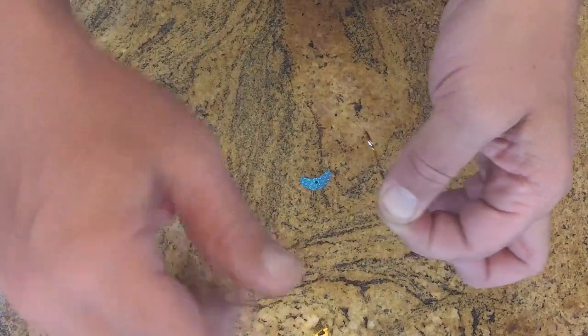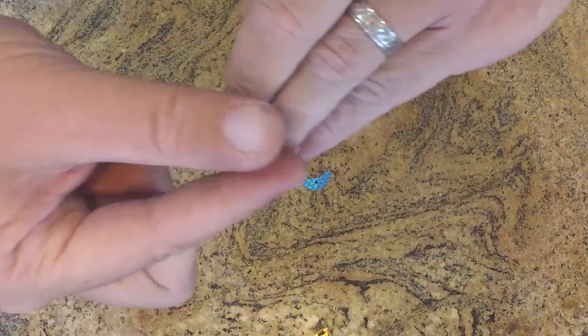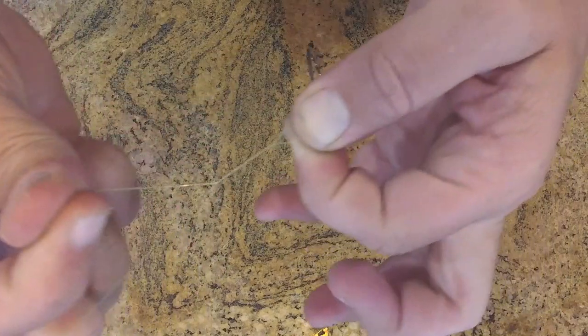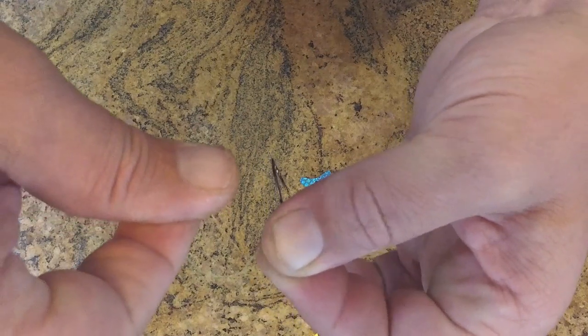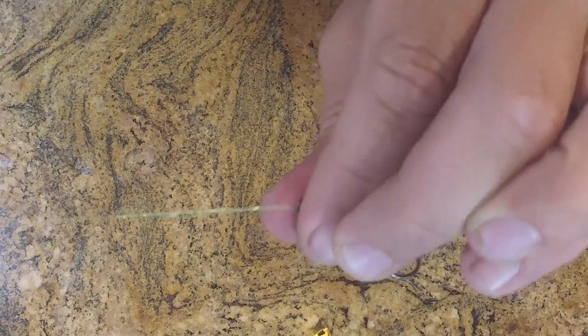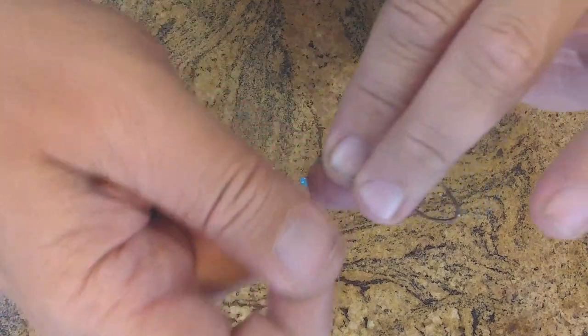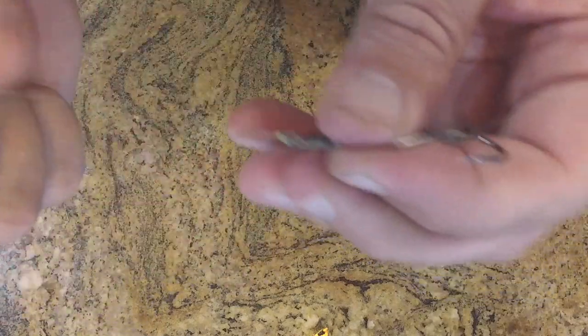From there, you take your line — your tail end — and you want to wrap it six times. Once you run that, you then put the line back through both of the loops. If you see there, you're going to have two loops — push that through, pinch the knot. I always wet my knots. And there you have a nice, solid Trilene knot.